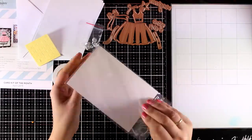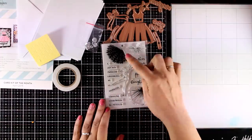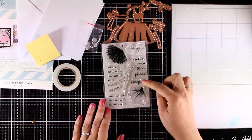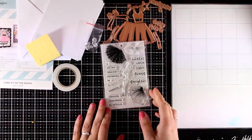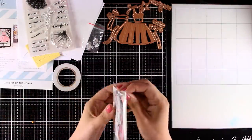This is the stamp set — I'm going to take it out of the package so you can see it better. It comes packed with sentiments as well as a ballerina and three tutus, and you can pick each one of them to dress up your ballerina and get different looks.